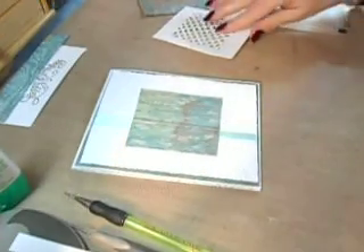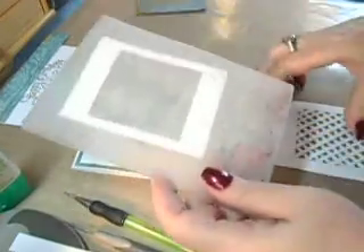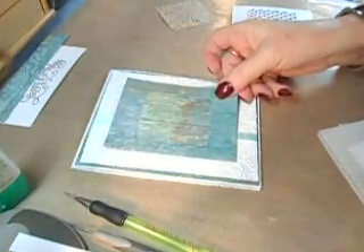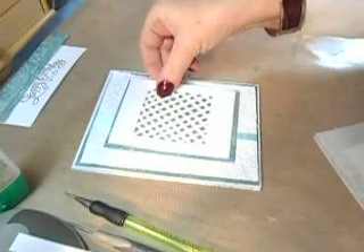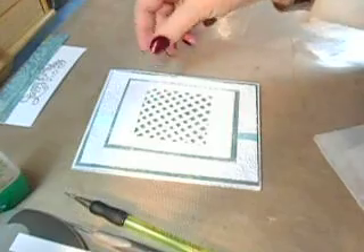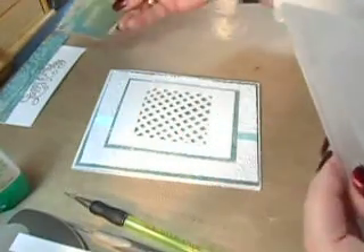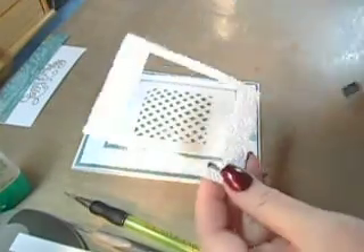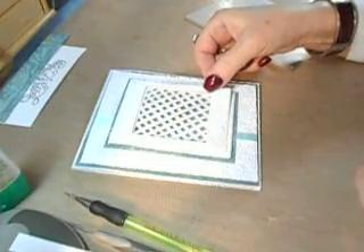Alrighty, now I ran the top piece to this. Remember we used the center — this is going down over top, and this is the center one from the first video. You'll see that because it is a window effect, and then this one is left over. The window one I wanted it raised up and it looks so pretty over top here like that.